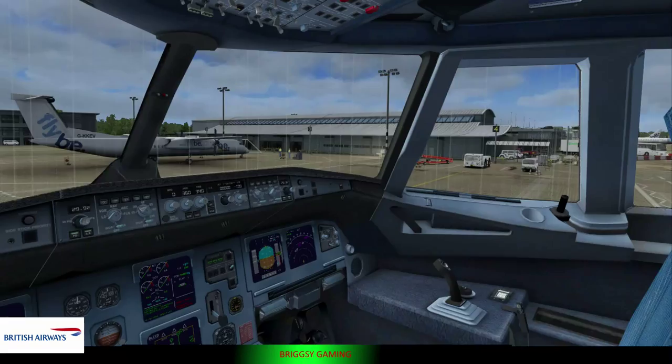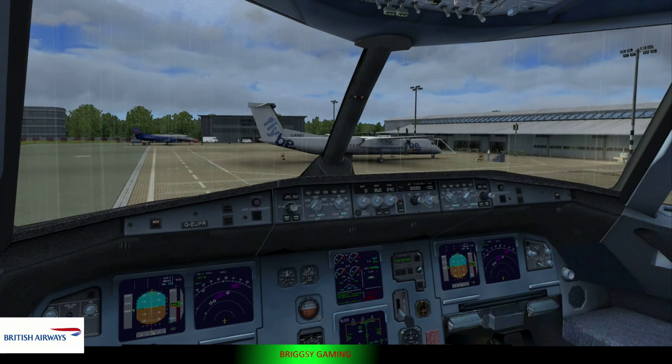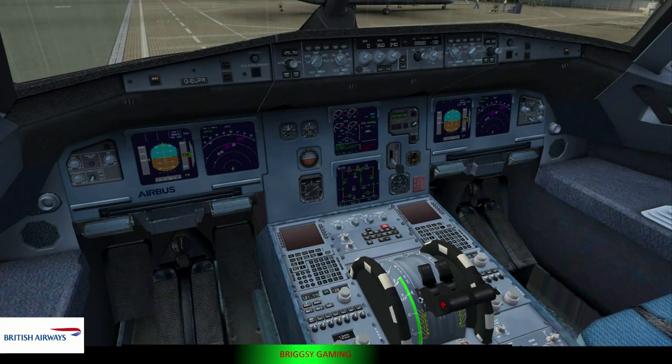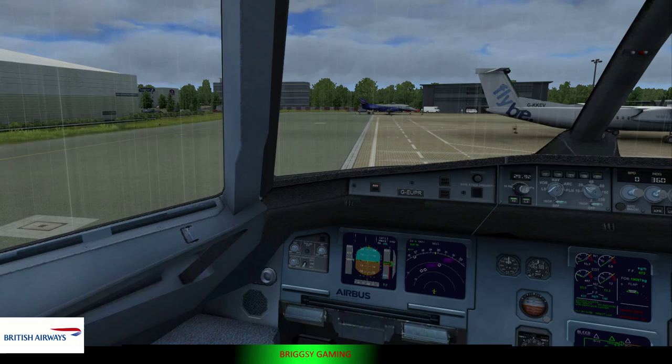Insert the metal tag into the buckle and tighten by pulling on the loose end. To unfasten, simply lift up the metal flap on the buckle and pull apart. You'll find the seatbelt sign in the panel above your head. When it's on, you must fasten your seatbelt. We'll provide extension seatbelts for infants. We suggest you keep your seatbelt fastened and visible during our flight, even when the sign is off.